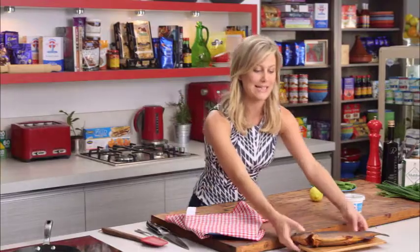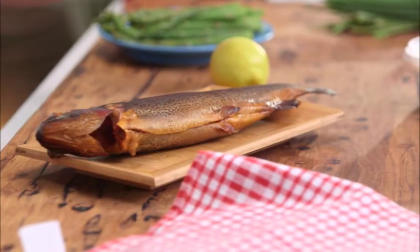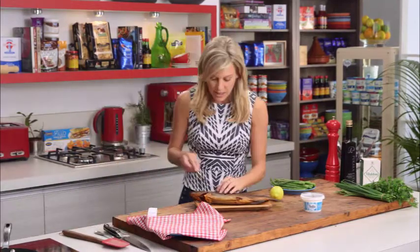I love smoked trout and these days you can get your smoked trout from your local fishmonger — even some supermarkets have them, and of course some delis. The best way to prepare this is to just cut under that little fin there, just like that.